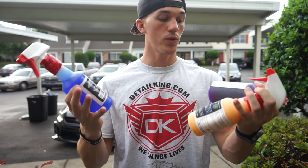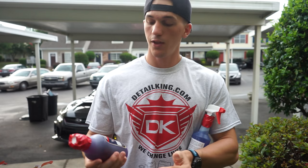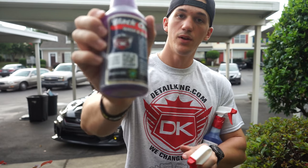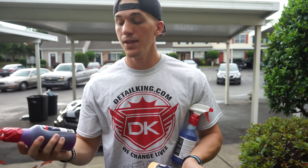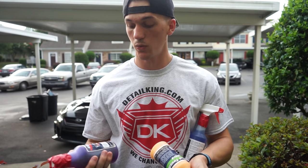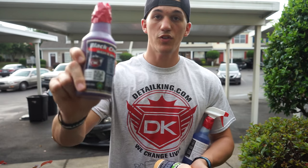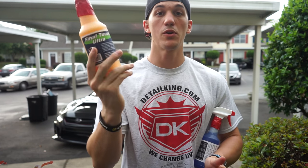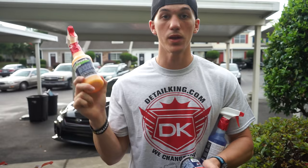All these products come really nicely packaged, and if you look at the bottle it gives you directions and also has a little scanner thing — you scan it and it gives you a how-to video to watch, which is pretty awesome. We're gonna start off with the black cherry wash and then move on to the Final Touch Ultra, which I'll use on my carbon fiber hood and wing.